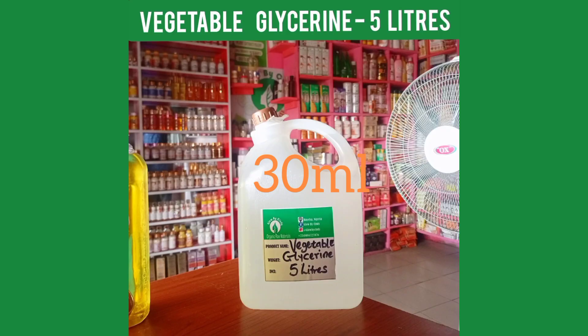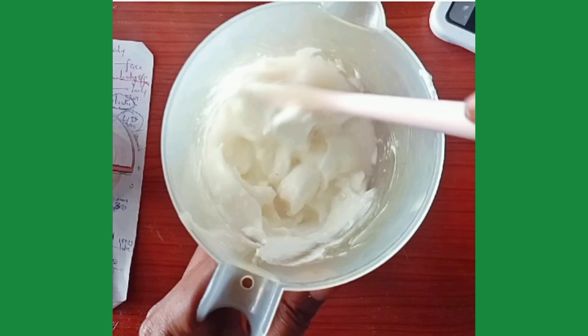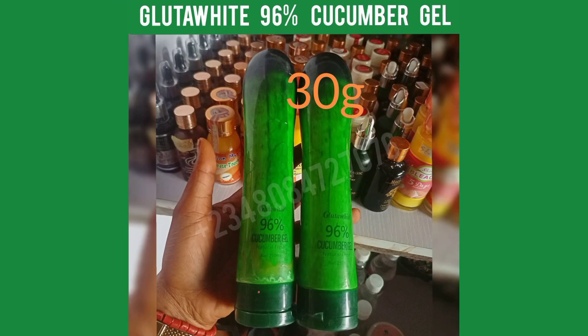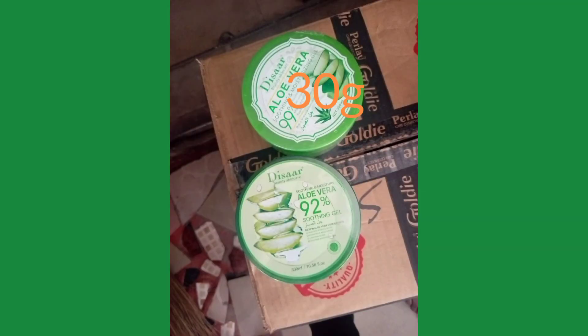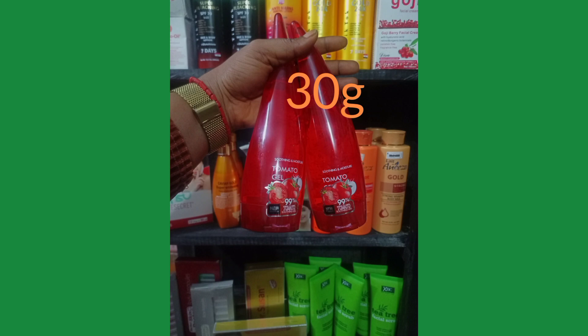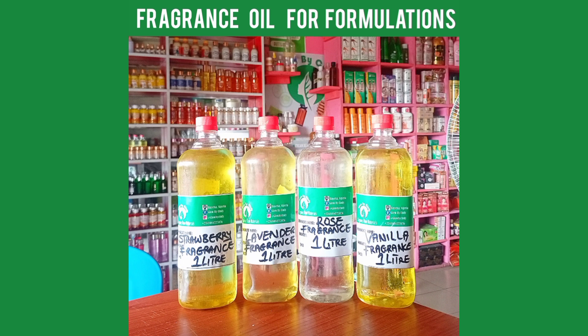In a separate smaller plate, measure out 30 ml of vegetable glycerin and 10 grams of xanthan gum powder, mix them together, and add the mixture into the jug of cream. You can also add 30 grams of cucumber gel, or if unavailable, aloe vera gel or round aloe vera gel. Alternatively, 30 grams of tomato gel can be added to the mixture.